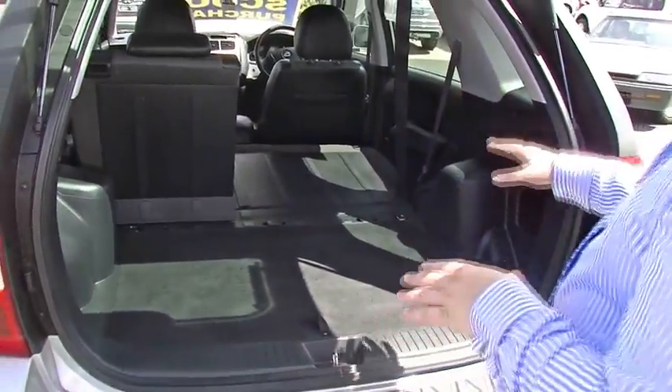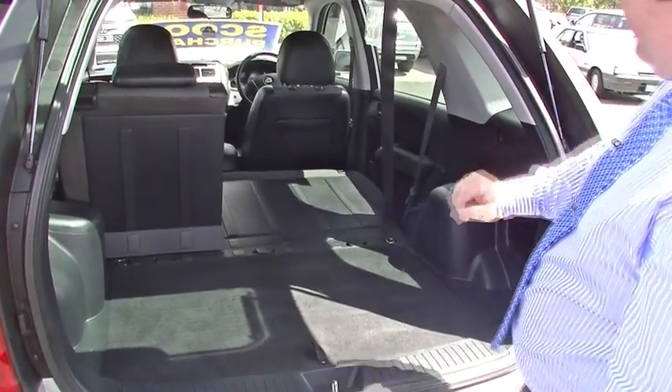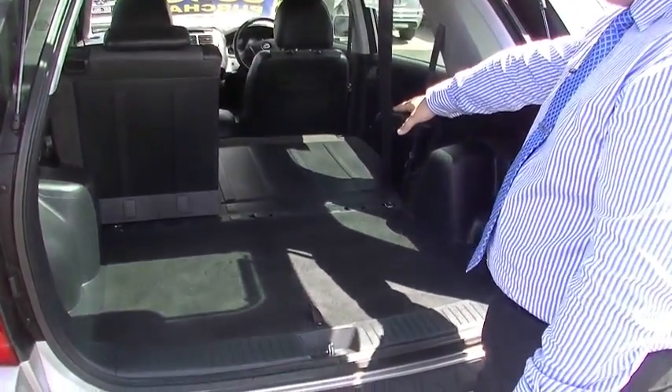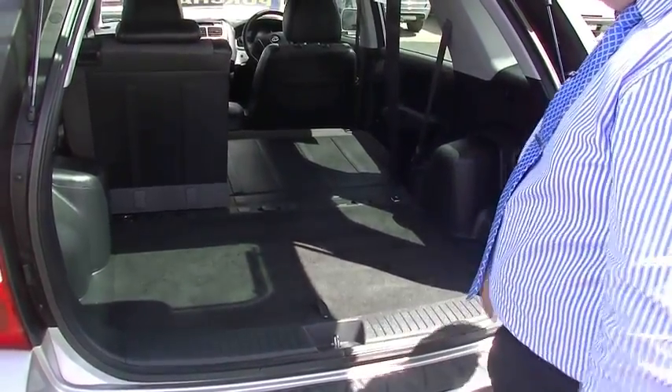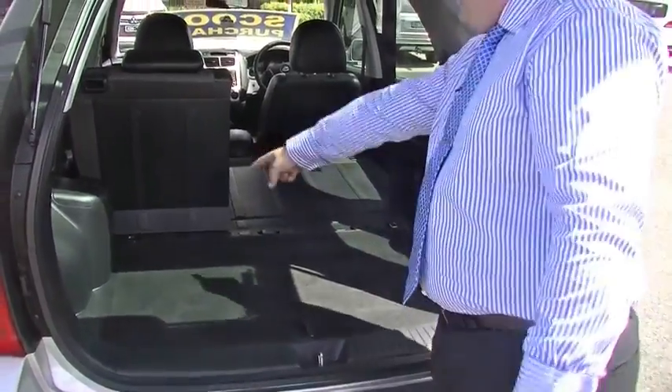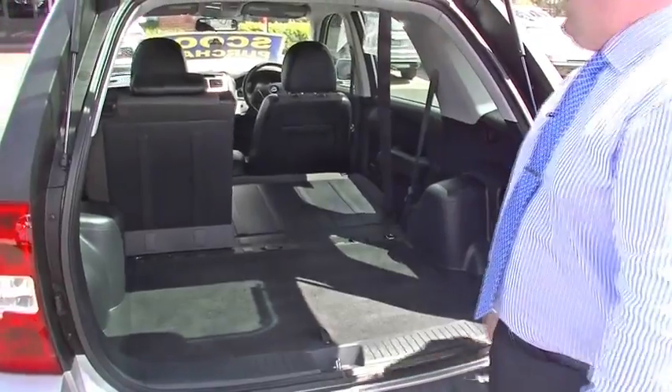I've got the seats folded down in the 60/40 configuration here, and you'll notice it's almost perfectly flat. So you can go to IKEA, put in the big flat-pack box, and away you go. Another thing to note — there are three child seat anchor points here, so you can put little Timmy wherever you want him to go.